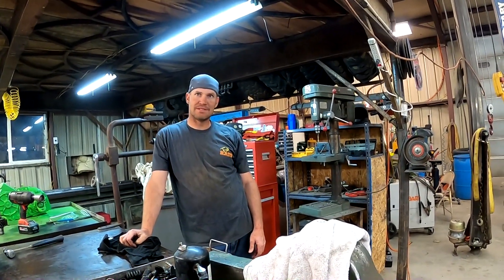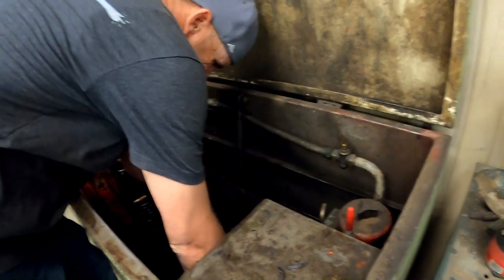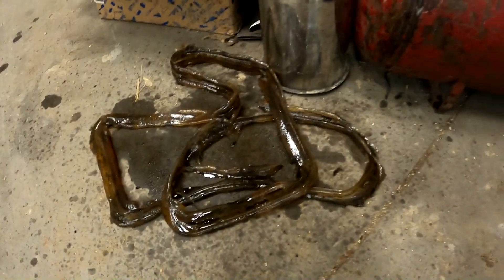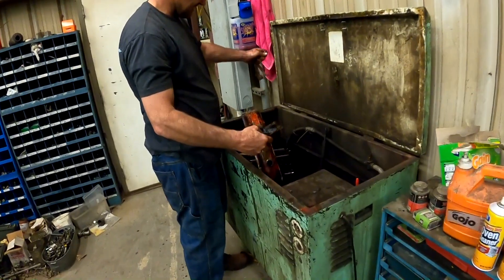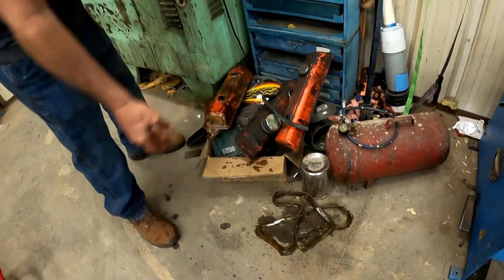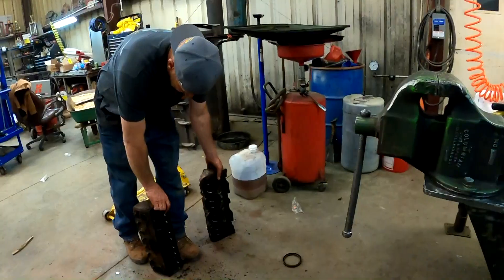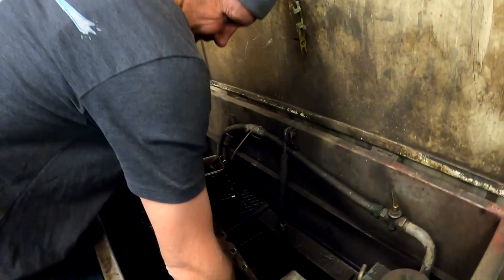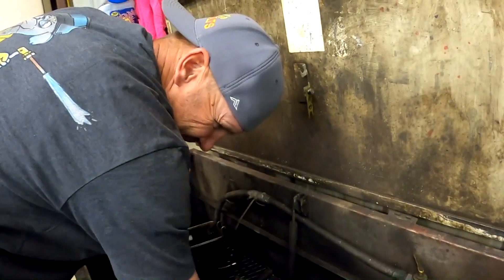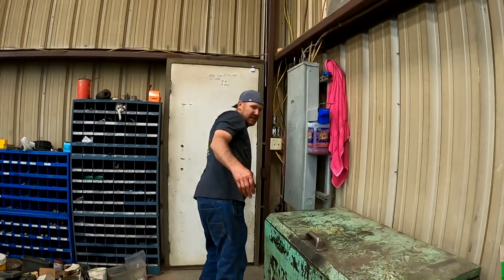That motor was just filthy — and the amount of silicone they used on it is unbelievable. I believe those gaskets are just going to get thrown away. We'll do something different because those are gross. Smashed my fingers. There's no shortage of grease and mess on them. I'm going to wash my hands — we're going to call it a night.